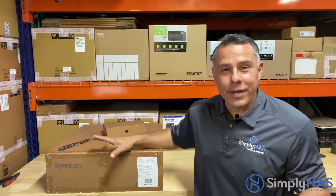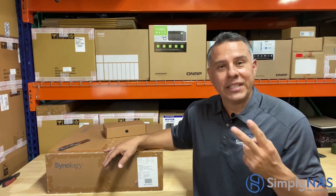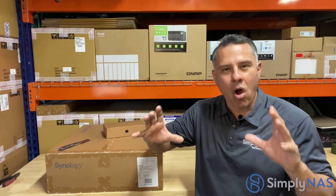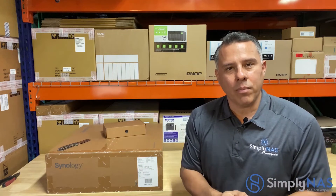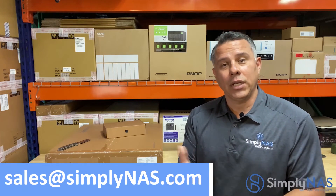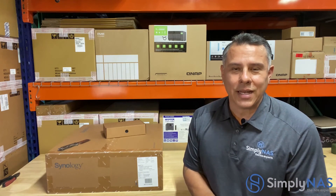Friends, we are very excited about this system. Again, it's a Xeon quad-core processor, holds 16-terabyte drives, can hold 16 of those drives, and supports 64 gigs of RAM — a small form factor with enterprise-class hardware. The features and functionality you've seen are amazing for both business and home use. Any questions or comments, reach out to us at sales@simplynast.com, leave a comment below, or DM us. On behalf of Simply NAS here on the West Coast, thanks for stopping by — bye bye!